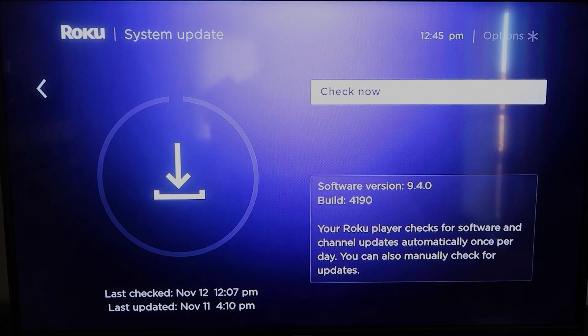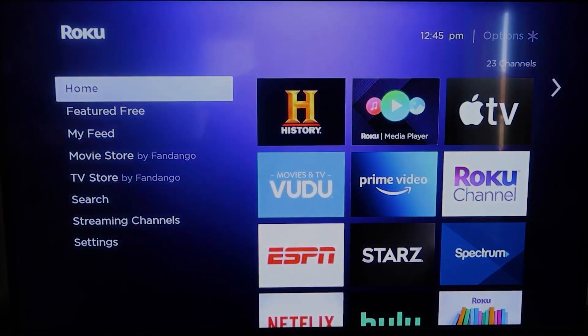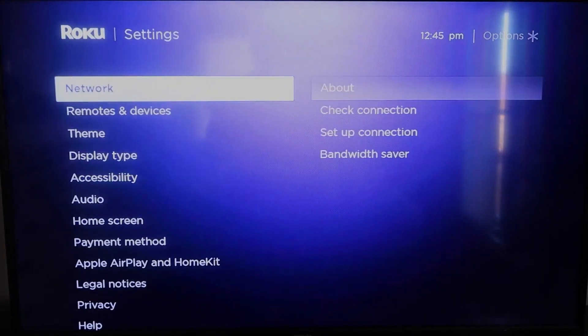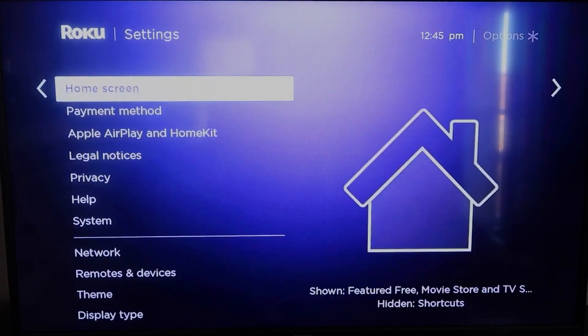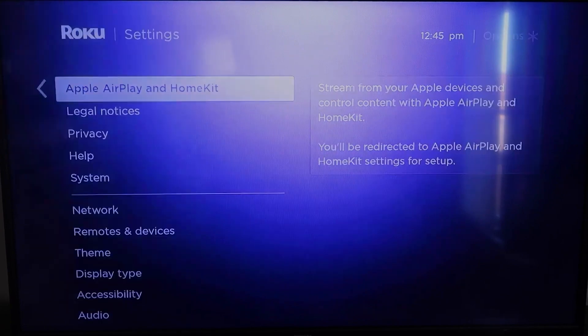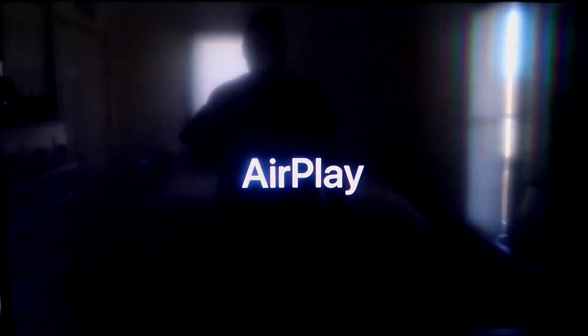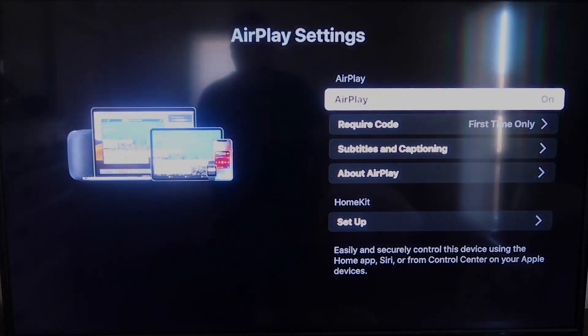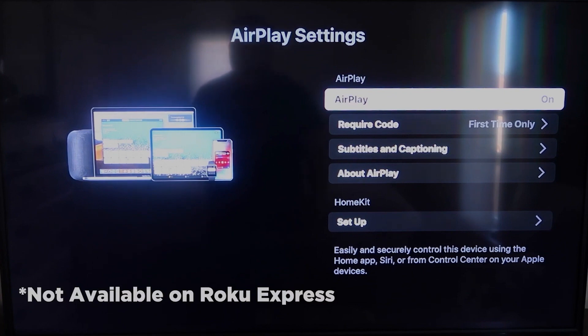Once you have that established, click the home button again to go to the home screen, and then go back down to Settings. Click over, and then click on Apple AirPlay and HomeKit — this is something new that Roku has implemented on all their devices. It is available on all Roku devices except the very lowest model, so you might have to upgrade to the next one up if yours doesn't have it.